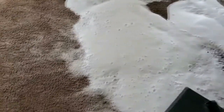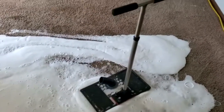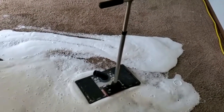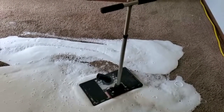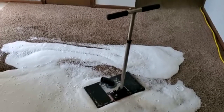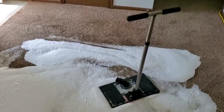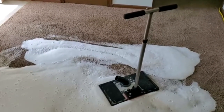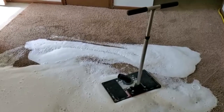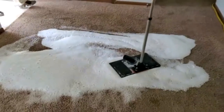Then what we're going to do is use our subsurface waterclaw tool right there. That allows us to clean urine into the backing and into the padding and get that out. The whole advantage of this is so we don't have to pull up the carpet — we can work from the surface of the fibers and avoid that expense. Unfortunately we can't do a whole room, but this one's localized enough that we're able to just do that area.